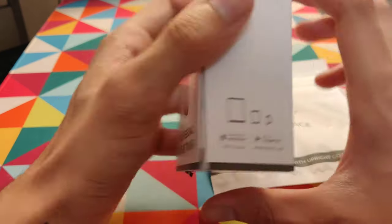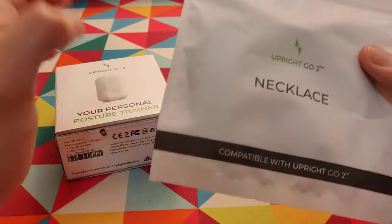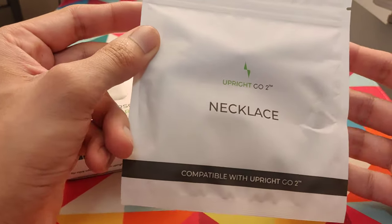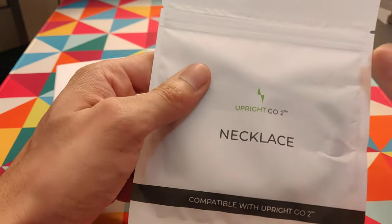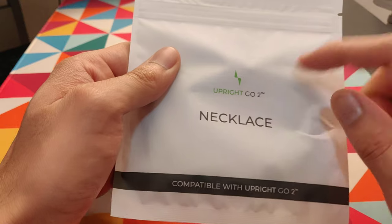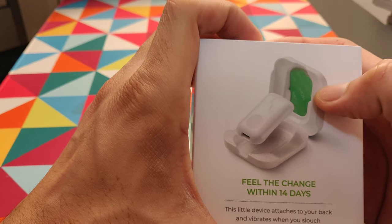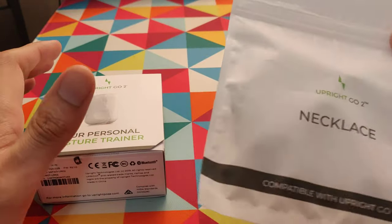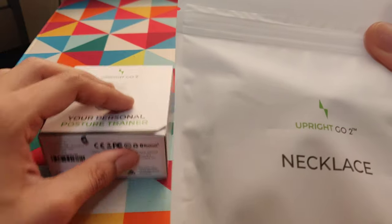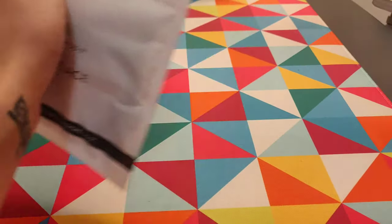Along with the Upright Go 2, I also ordered the necklace, which was around $20. I got the necklace because I did not like the adhesive strips you'd have to attach to your back, and I was pretty sure I would not be doing that every day, so I decided to buy the necklace instead.